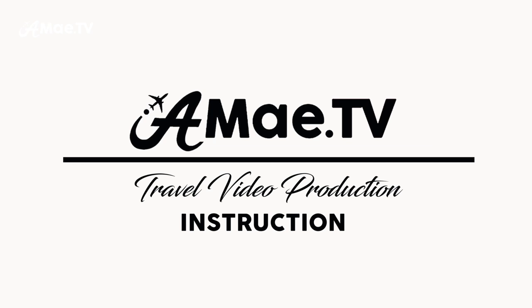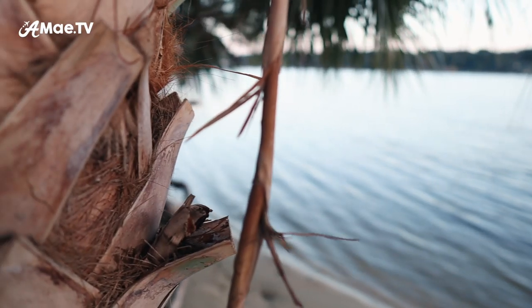Alright, so grab your G6 Max, grab your Canon M50, grab a glass of wine and let's get started. Hi friends, I'm Alisha and this is AMA TV where I help you level up your vlogging and video production skills. One of the best ways to level up the look of your footage is to make sure that it is super smooth.